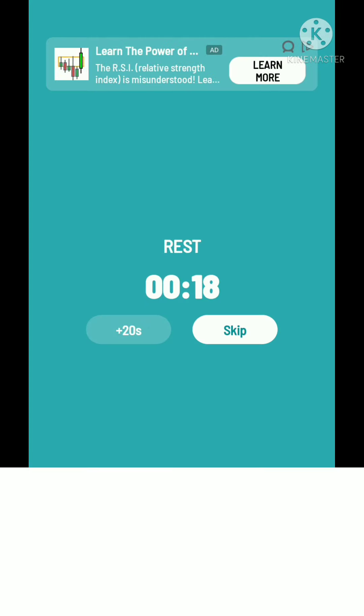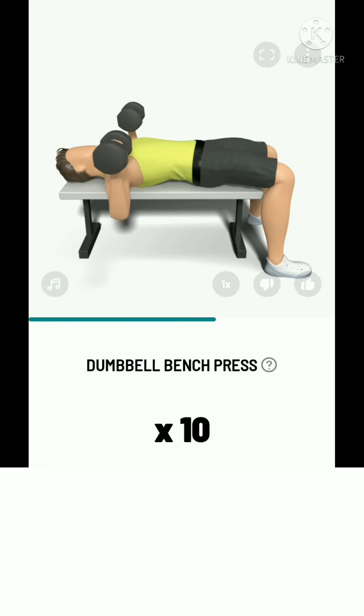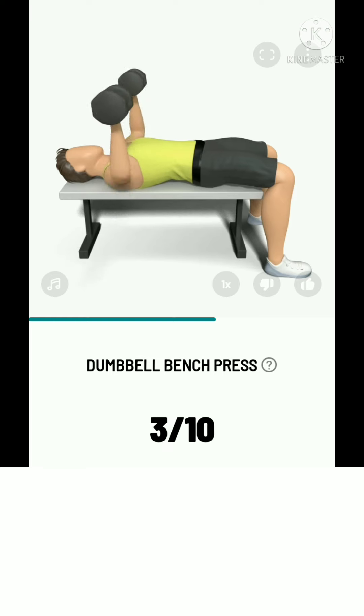The next: 10 dumbbell bench press. 3, 2, 1, start. 10 dumbbell bench press. Please bring your elbows slightly close to your body when lowering them. Take a rest.